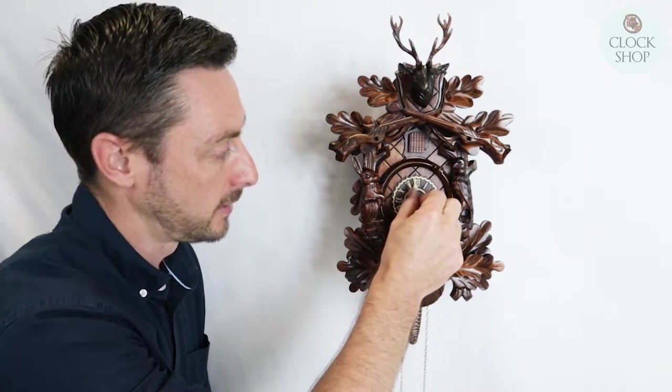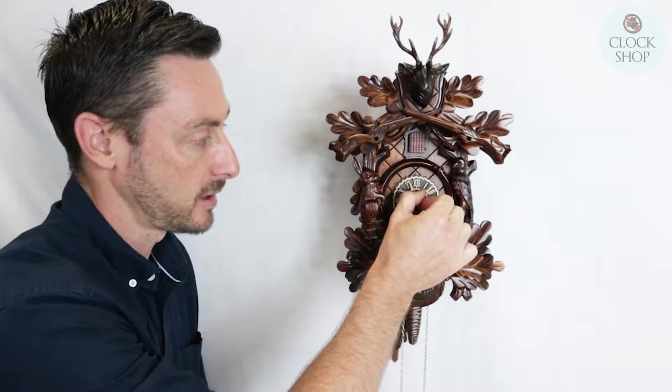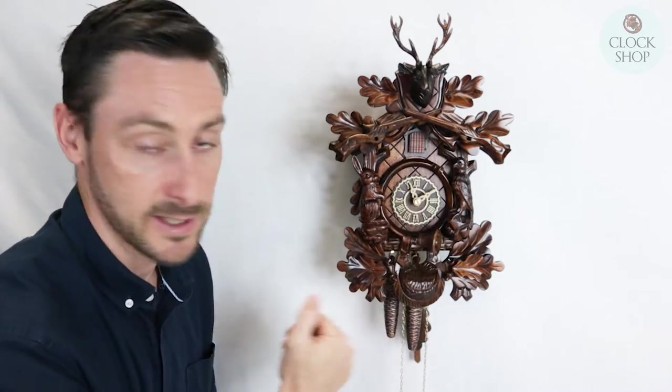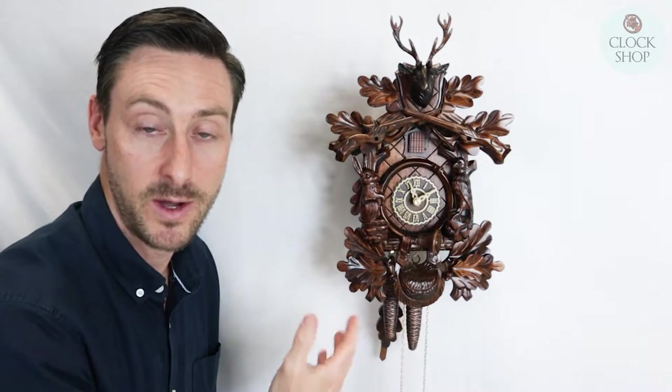It should call 11 for 11 o'clock. What you might find is the hand is slightly out of position, so as we turn it around it's actually calling one at 10 past 11. It's completely out. So at this stage I don't know whether that's the half hour or the hour call.